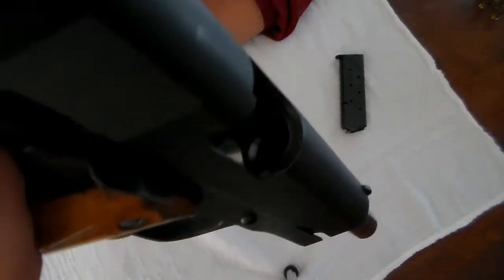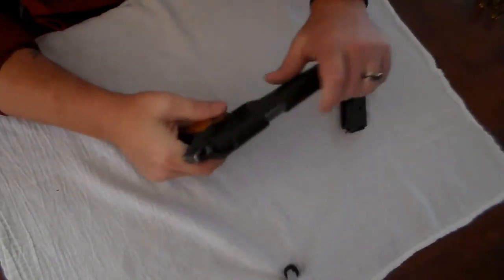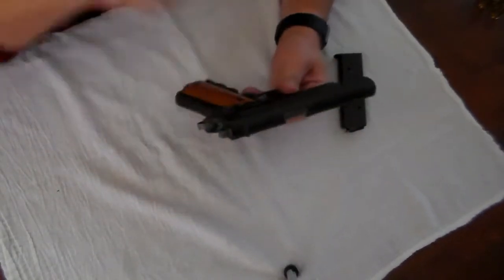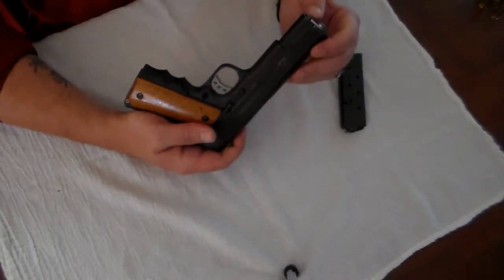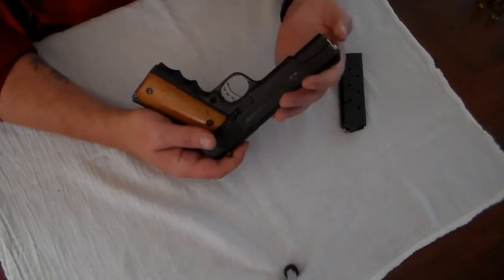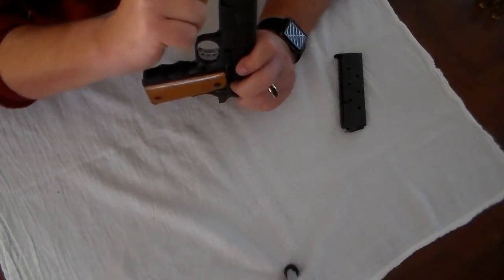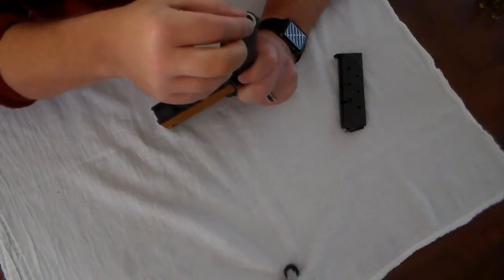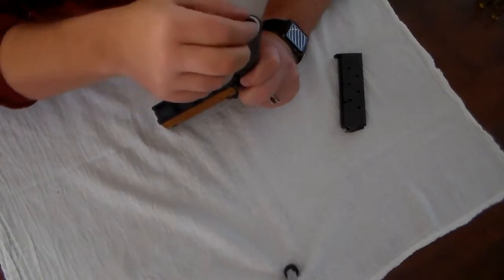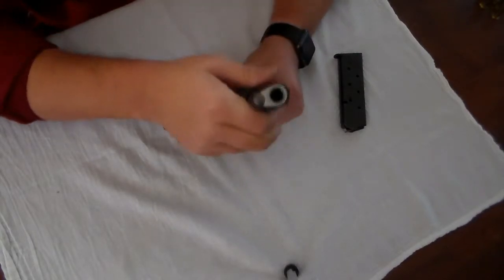Lock it back — as you can see there's nothing in the chamber, completely empty. Now it's going to be interesting to try to field strip this because I have misplaced my barrel bushing tool. This barrel bushing is not factory; it's aftermarket — something I put on here to tighten up the slack in the barrel a little bit so it slides easier and doesn't have any wobble, for a little better accuracy.